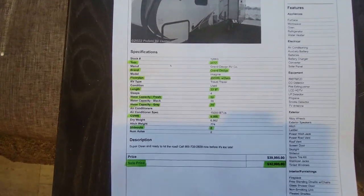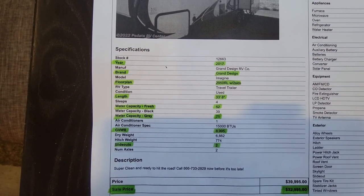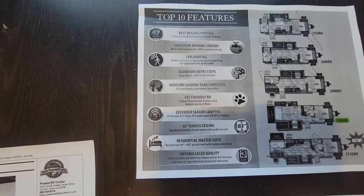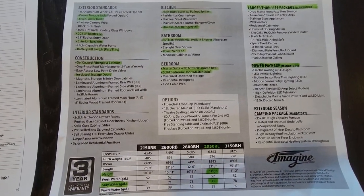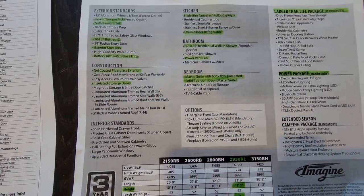We're selling this coach for $32,995. There are some specifications on it, your exact floor plan, the top ten features of a Grand Design, and some of the mandatory packages including tank sizes and weights.